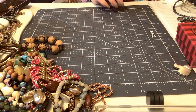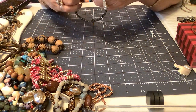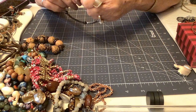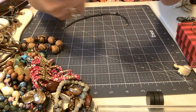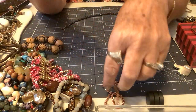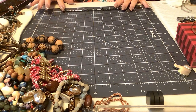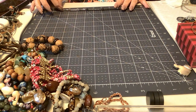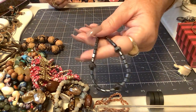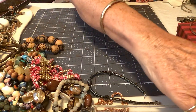We'll put these back. This is another anklet and it is hematite with a spring ring clasp — it is very pretty. The clasp is unusual. So that one's three. This is hematite and it is almost ten inches. Let's do three on this one — it's pretty. It is non-magnetic hematite.